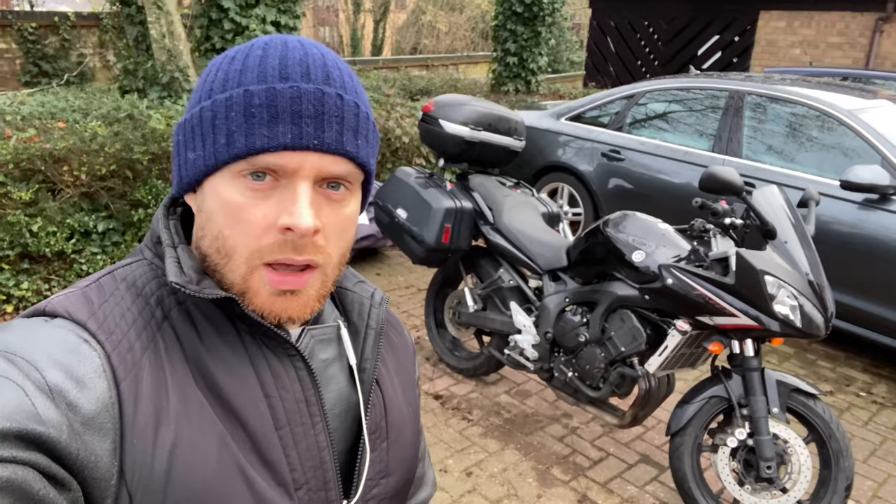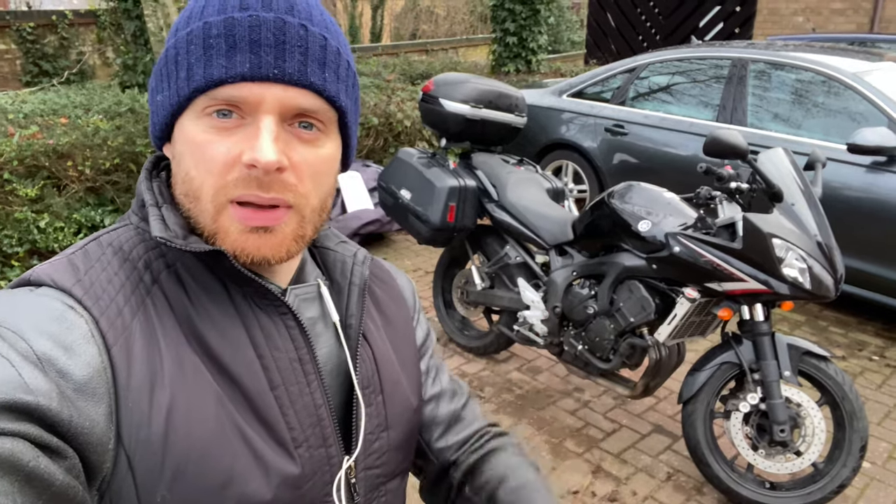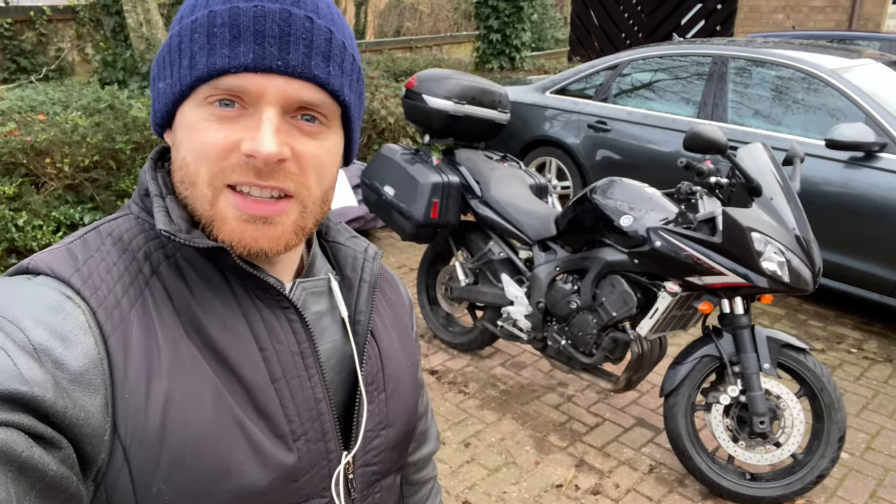So that's it — that's my review of the Givi V46 top box. I've had it for 12 years and I honestly think I'm going to have it for the next 12 years too. Thank you so much for watching. If you enjoyed this video, please give it a thumbs up and subscribe if you haven't done so already. Many thanks, see you next time.